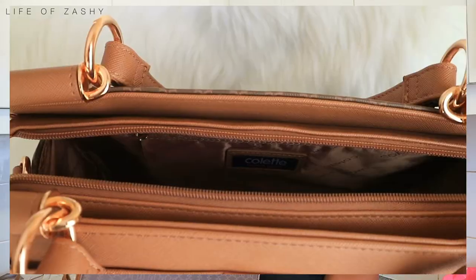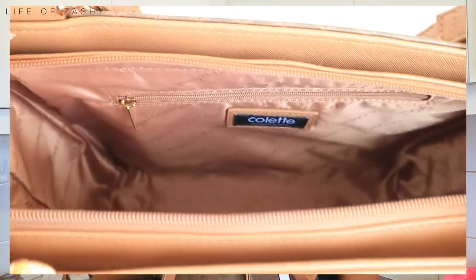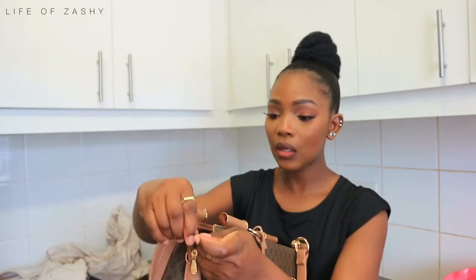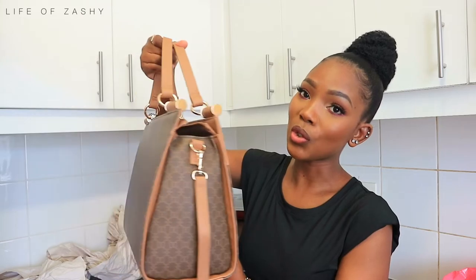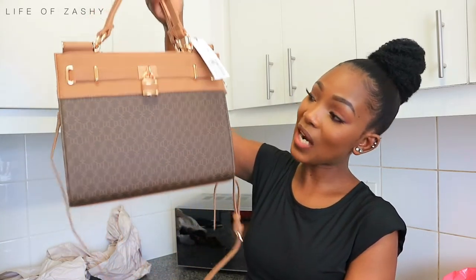This is how deep the bag is — I really like how deep it is because it's going to fit everything I need inside. The bag also comes with a brown strap with some gold detailing on it. Let me attach the strap to the bag just to see how it looks. This is the overall look of the bag with the strap attached.